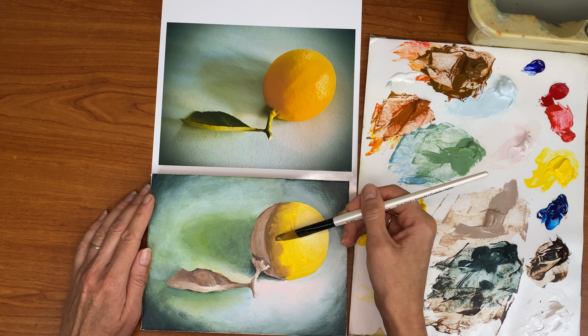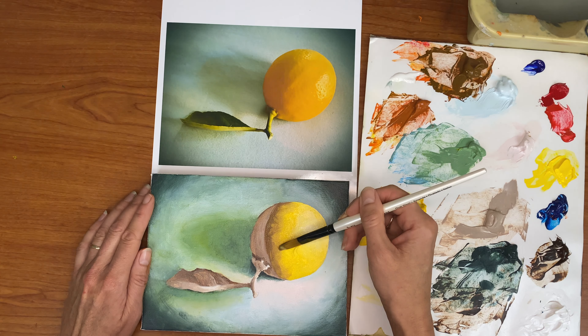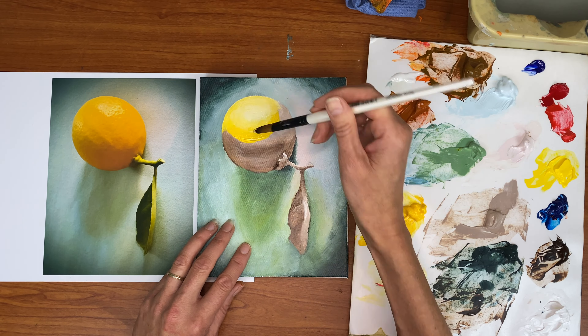We're gonna walk through all that together. We're also going to learn how to create realistic shadows and highlights in acrylic, and I hope you're as excited as I am to join me on this journey. Thank you. Bye.